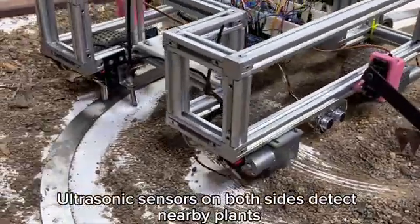Our weeding robot has four key advantages: it doesn't need GPS, following a metal track using inductive sensors; it protects crops, as side blades lift when plants are detected; it's affordable, built with low-cost parts but works well; and it's safe, with emergency stops and a buzzer alert.